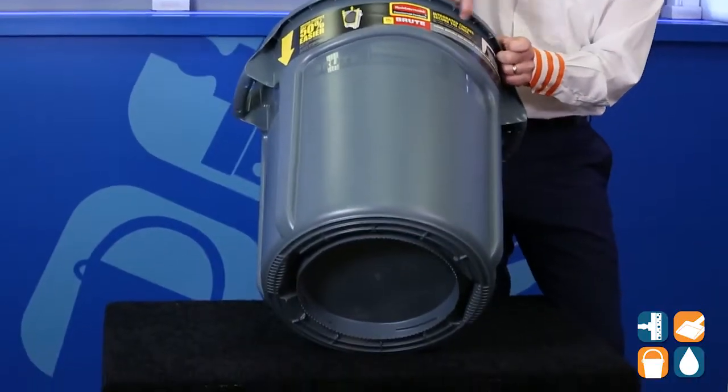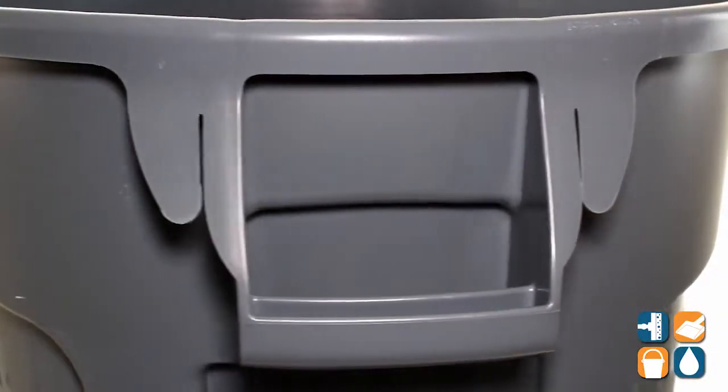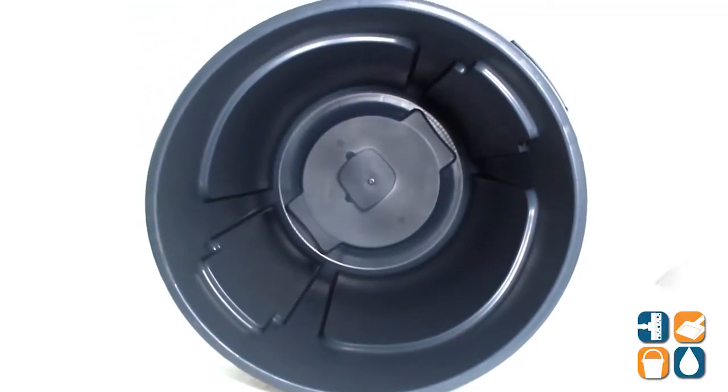It also features reinforcements on the rim for added durability, and has durable built-in handles and cinches for trash can liners. There are venting channels inside to help reduce the effort by 50% when removing trash can liners.